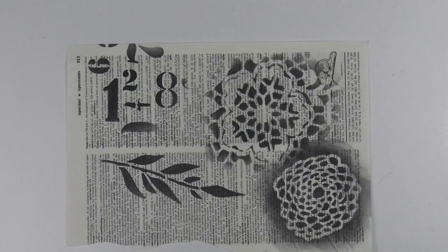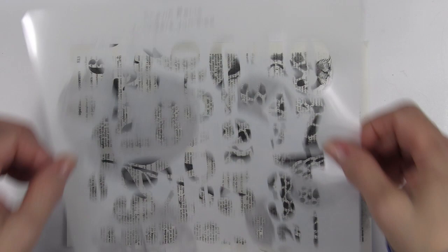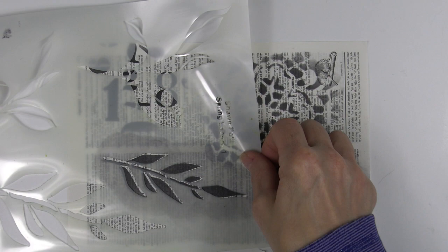I want to begin with a quick explanation of the difference between a regular stenciled image and one where the main image is a mask. When you apply ink over a regular stencil opening and lift it, the main image is the inked area. When you apply ink over a mask and lift it, the main image is the background — the ink is applied to the areas around the main image.